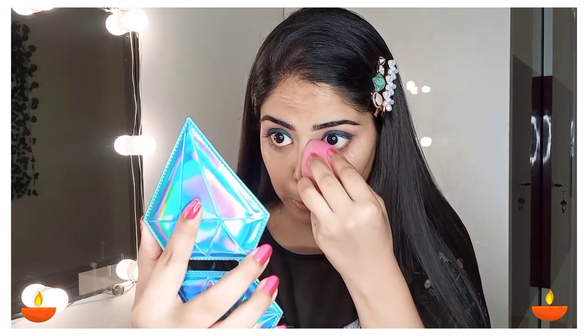If you have dark circles, you should use an orange colour corrector before concealing. But if your dark circles are not very intense, you can conceal the under-eye area directly.